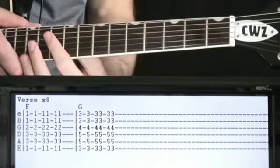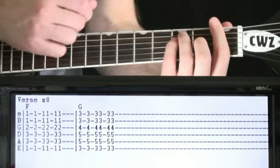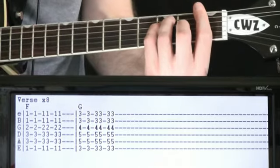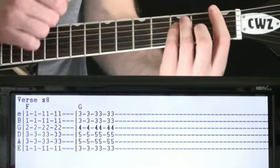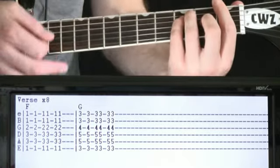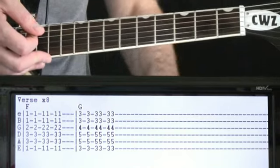Okay, verse pattern here. Just two chords. It's kind of more about the strumming dynamic, following what the bass is doing. So it'll be a couple of strums of this F chord. And then we do a couple close together, hold a moment, and then finish with a couple close together too. Something like that. And then we would just hold for that last beat or two for the rest of the measure.